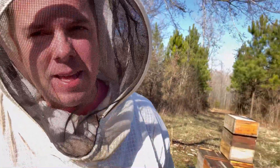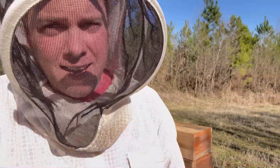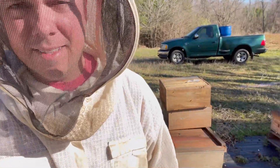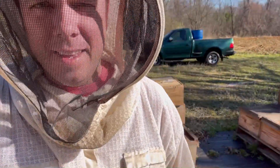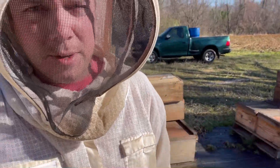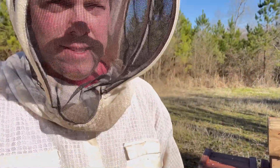Hey, what's up guys, Ashby with Ashby Farms. I'm out here today — it's Valentine's Day — and I've got these hives behind me. I'm staging up some equipment because I'm getting ready to put second boxes on.